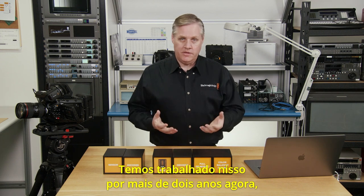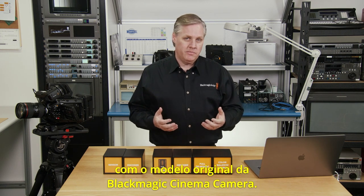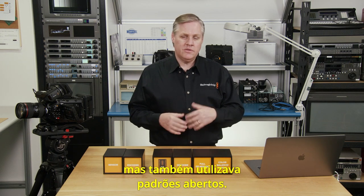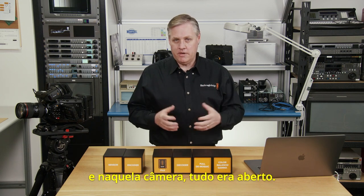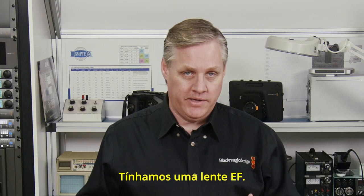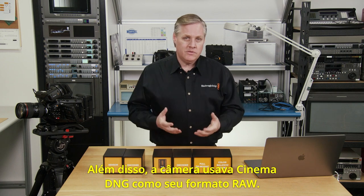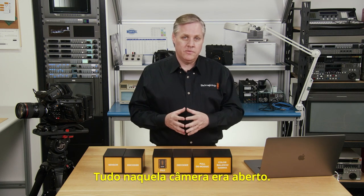We've been working on this for over two years now, and in some ways it started with the original Blackmagic Cinema Camera. That camera had a wide dynamic range, but it also used open standards. We felt open standards were pretty important — on that camera everything was open: an EF lens, an SSD, normal ProRes files. The camera also used Cinema DNG for its RAW format.